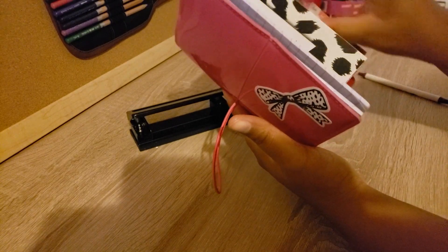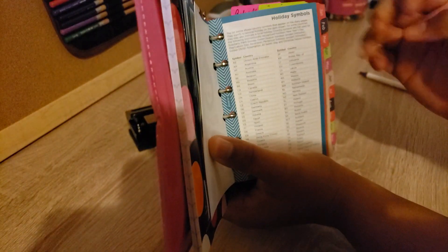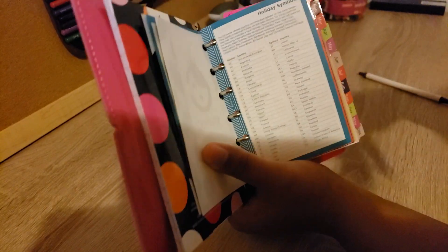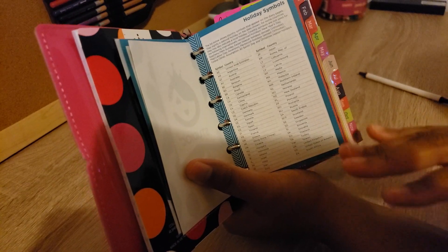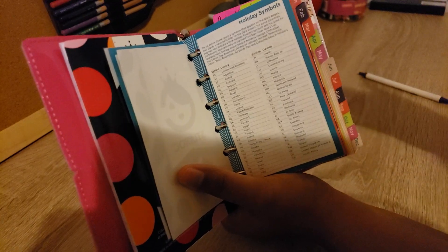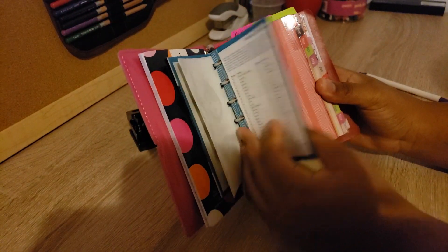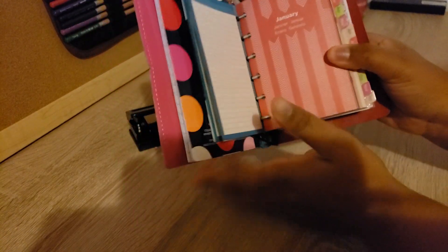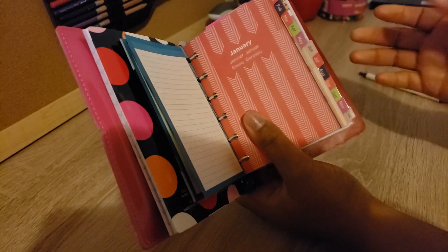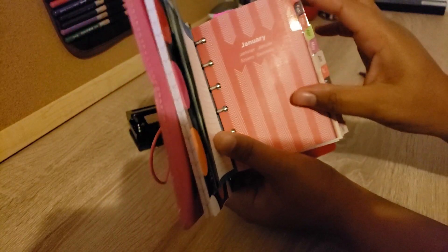Once you get through that, you get to the first sheet which is the holiday symbols. This is the American one and it also has different country versions, showing the holiday symbols throughout the planner. I could have gotten the German one but this is the English pack, so everything is mainly in English, though it does have some other languages. After the holiday symbol sheet, on the back there's some lined paper — I guess for notes. All of the dividers are roughly the same symbol, just different colors.